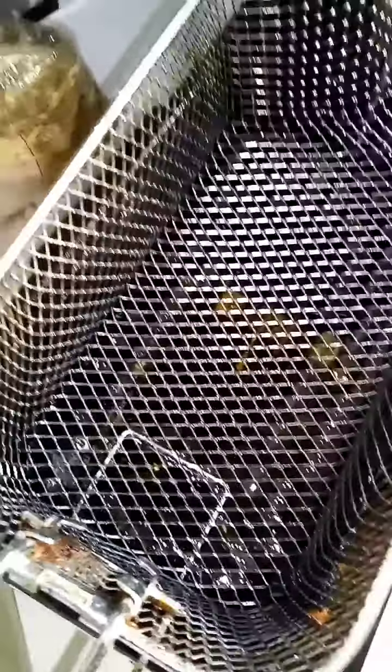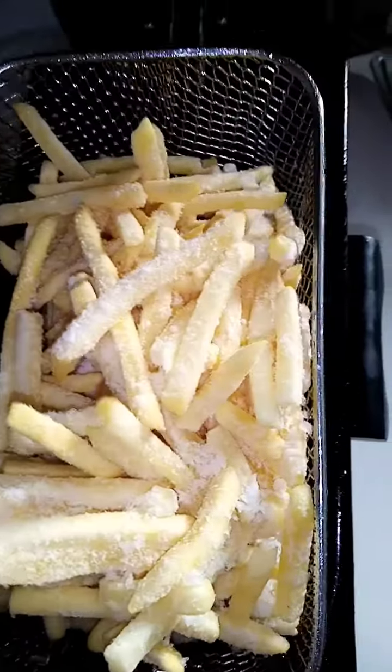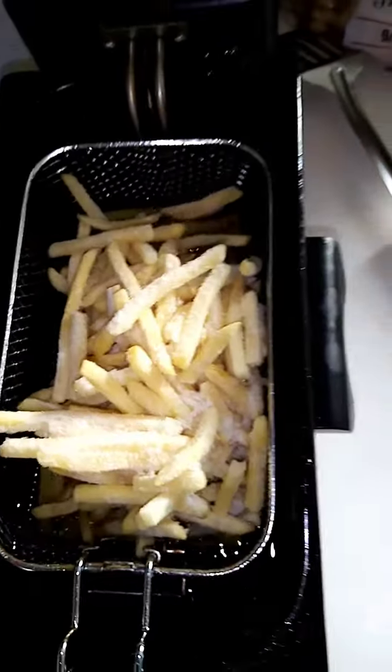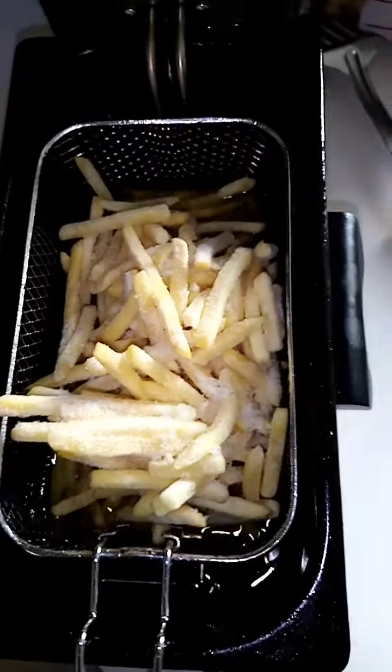This is my tomatoes and fresh pepper, and this is my onions. And that is my plate. I will be putting it inside to get fried. I will use my frying pan to get it fried.